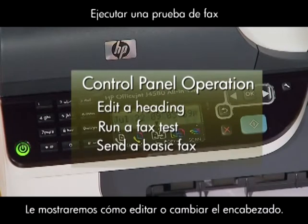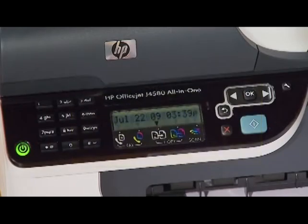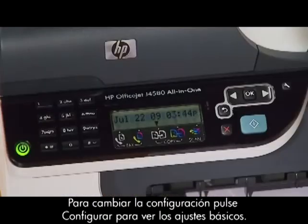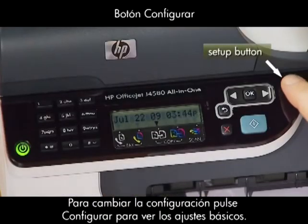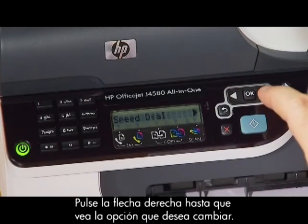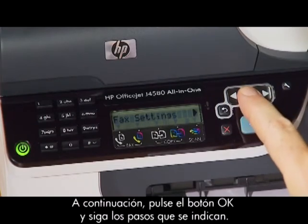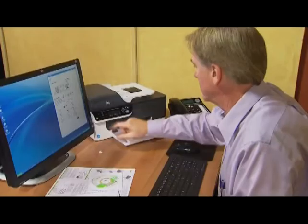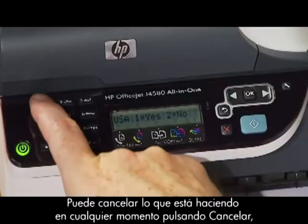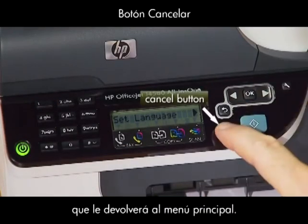We'll show you how to edit or change your heading, run a fax test, and send a basic fax. To change your settings, press the Setup button until you see Basic Settings. Press the right arrow until you see the settings you want to change. Then, press the OK button and follow the prompts. You can cancel at any time by pressing the Cancel button, which takes you back to the main menu.